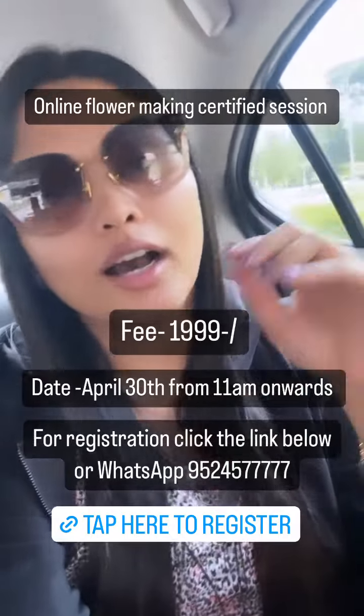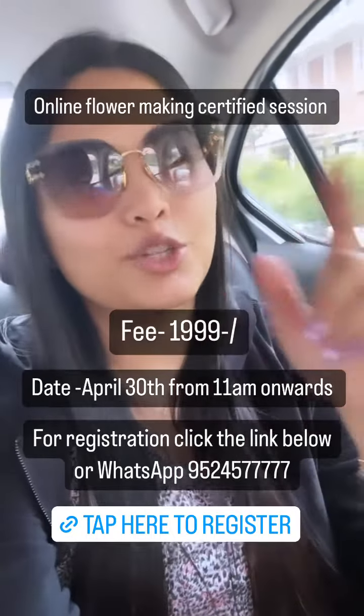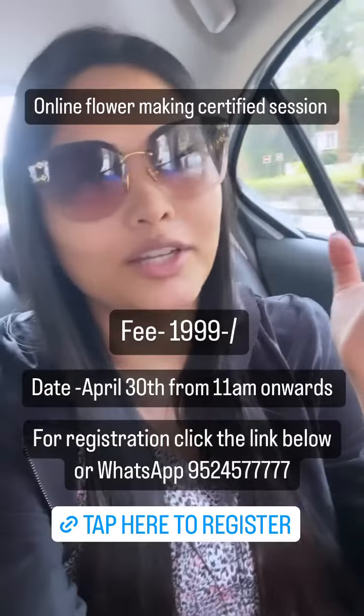The fees for the session is going to be 1,999 for all our summer workshops, which are going to be hosted till June first week. So everything is going to be 1,999 — utilize this session.